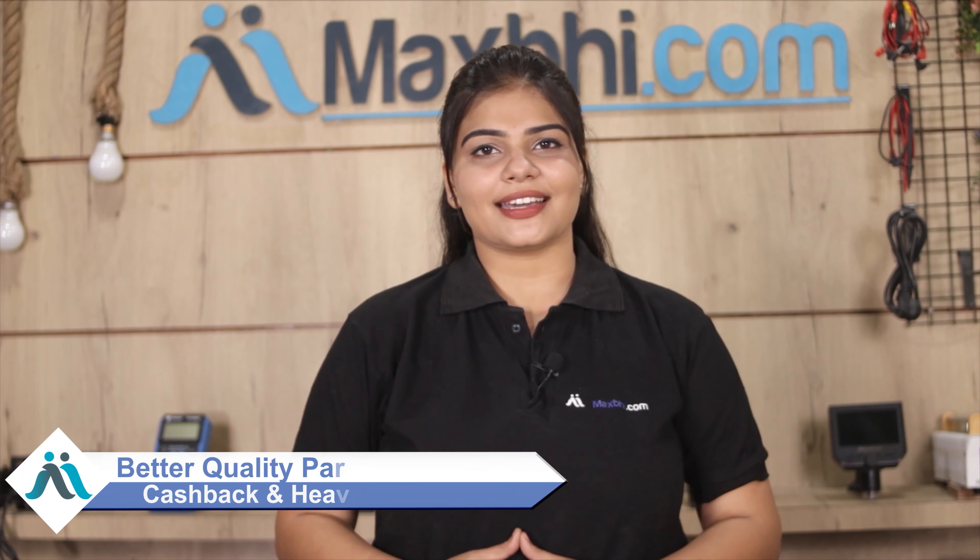So don't wait — order now. You are going to get special cashback and heavy discounts, so you can find better quality parts for your phone.